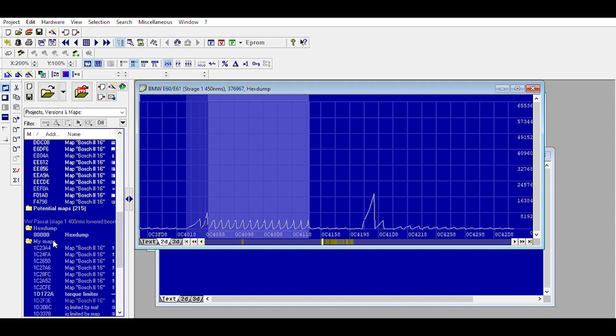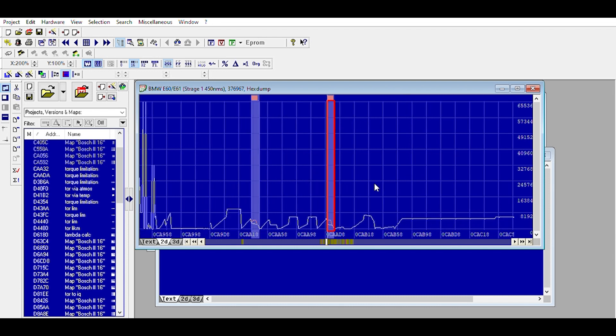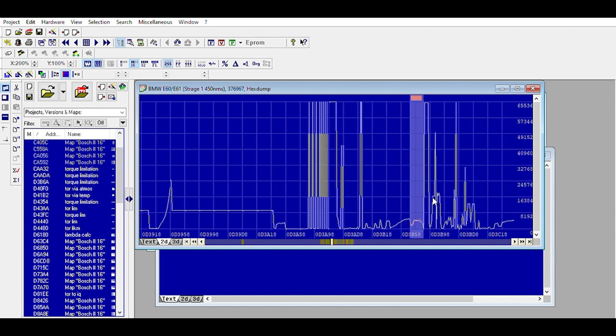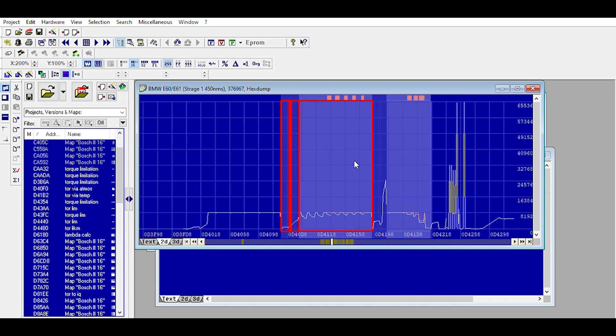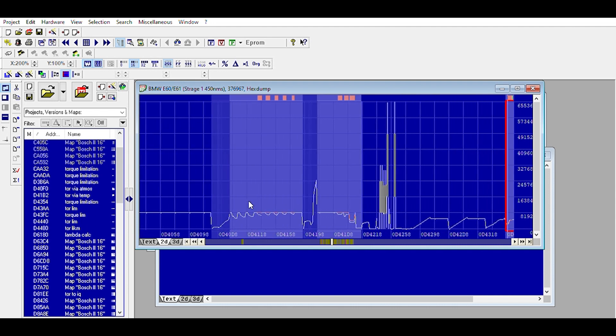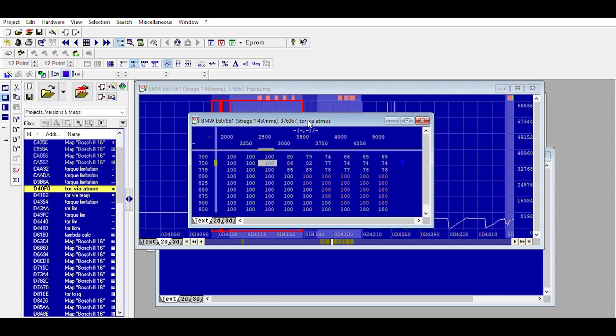So let's just hit next to get to torque IQ maps. Here I'll show you — threats torque by temp. Here are your torque limiters for a BMW; they're typically after these little blips. This, by the way, is the exact same for EDC17. These are your maps that limit your torque — percentage based with an offset of 0.012207.